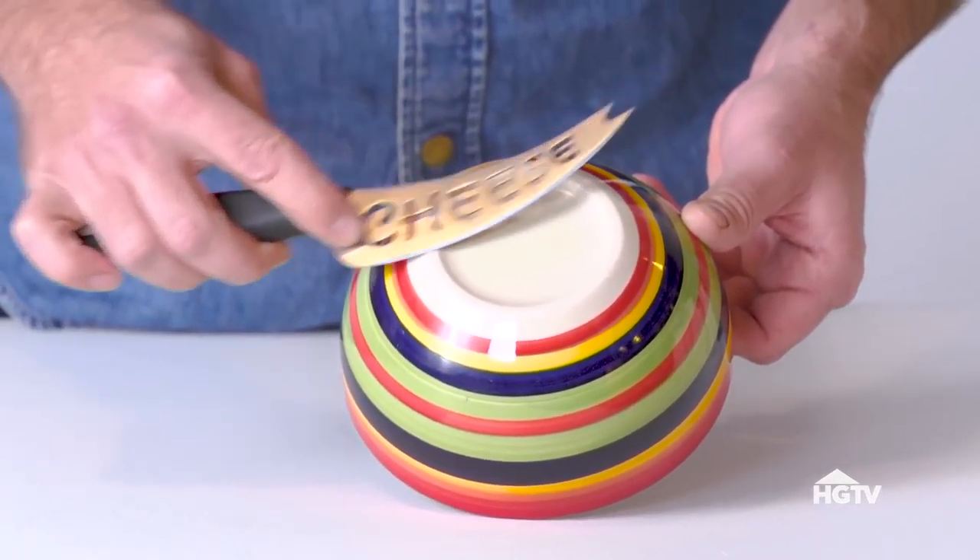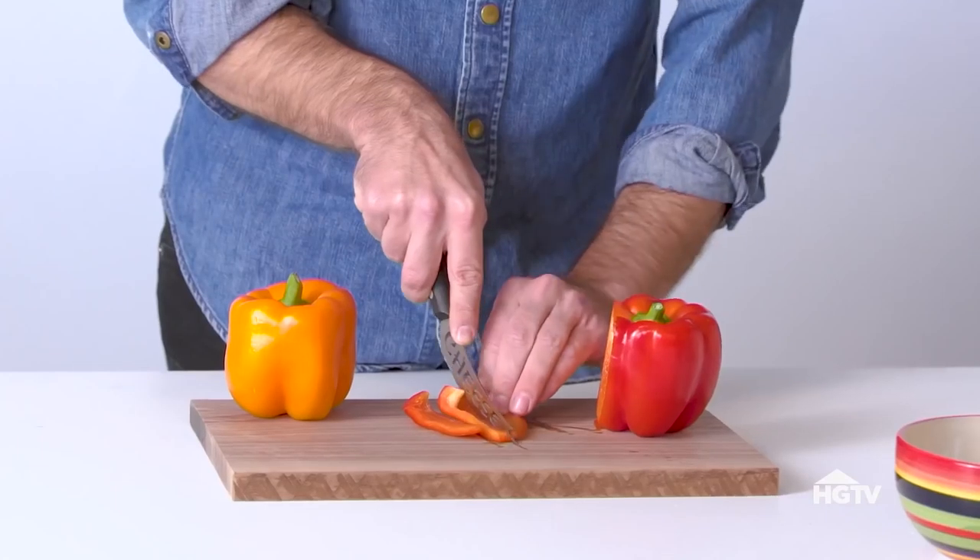I know what you're thinking — is this going to ruin my number one dad mug? No, it's not. It's not cheese, but it's pretty good.